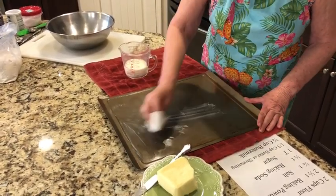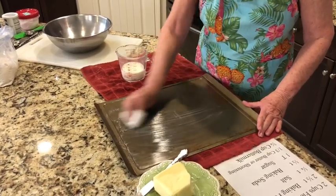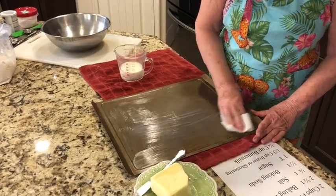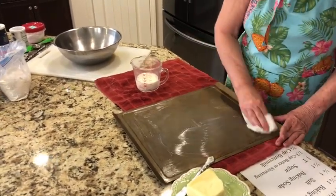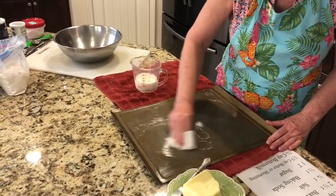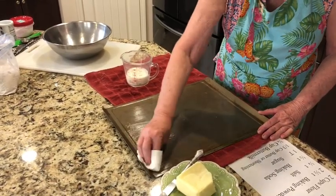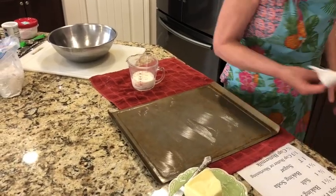The nice thing about putting some sort of oil on the bottom of your pan is it makes your biscuits crispy on the bottom, and I like crispy bottoms on my biscuits. The butter just gives it a really nice flavor. If you don't have butter, you can use shortening, or you can use any kind of oil just to get a nice little layer right there on your pan.